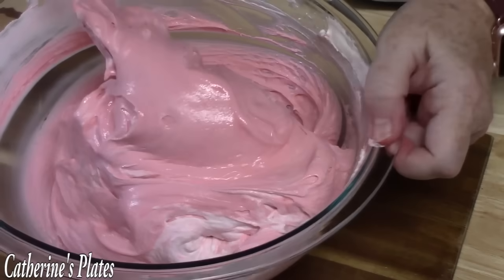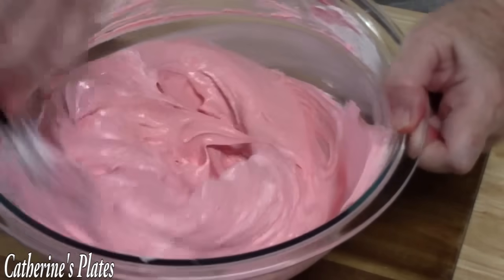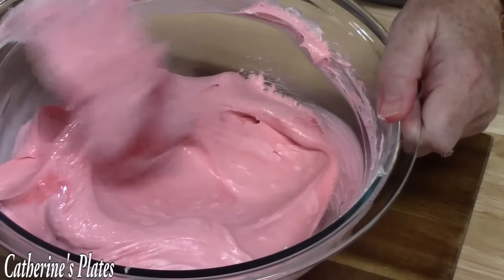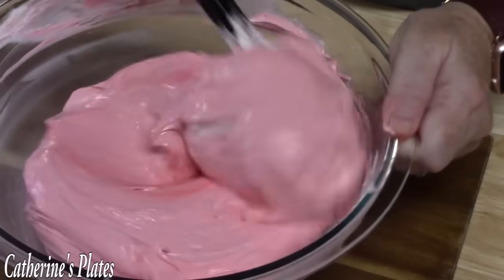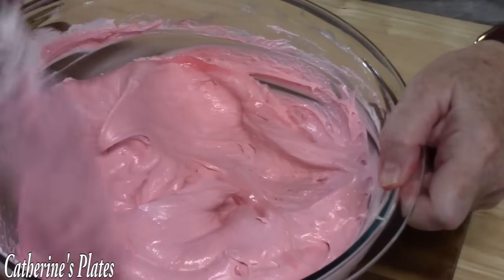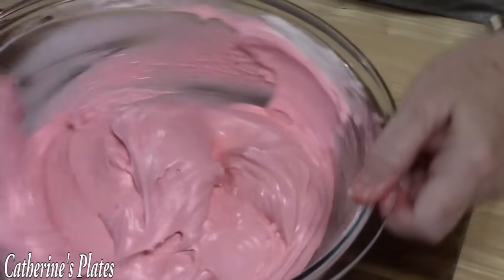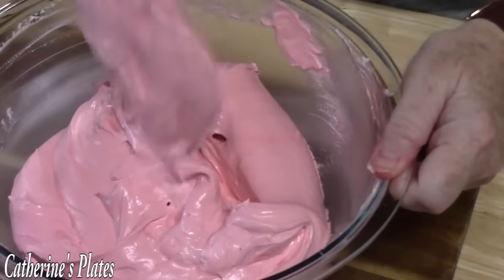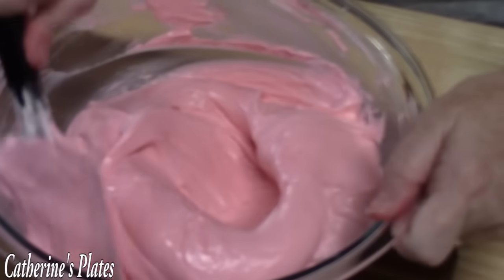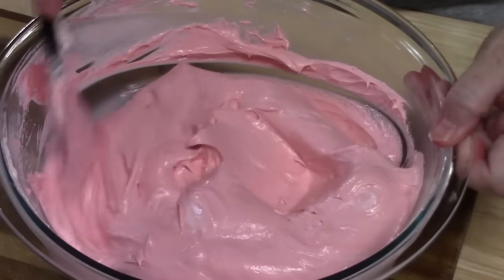I love these no-bake desserts. You just build it and put it in the refrigerator for hours to set up, and then you have an amazing dessert that looks like you've spent all day making and baking it. You can make this the night before an occasion or a special holiday, then pull it out the next day and it'll be a solid pie.